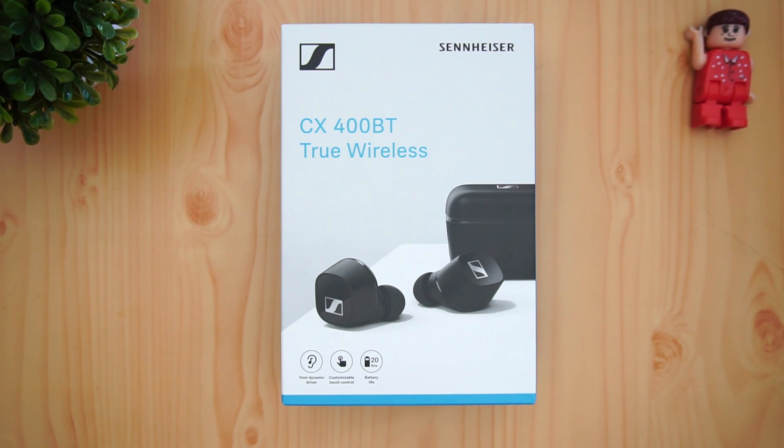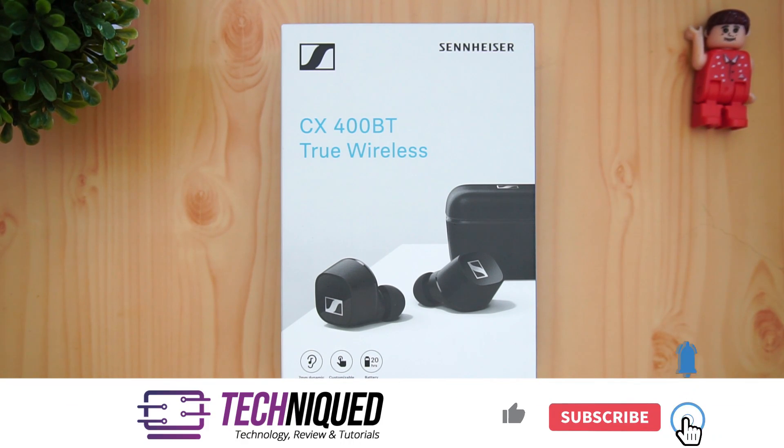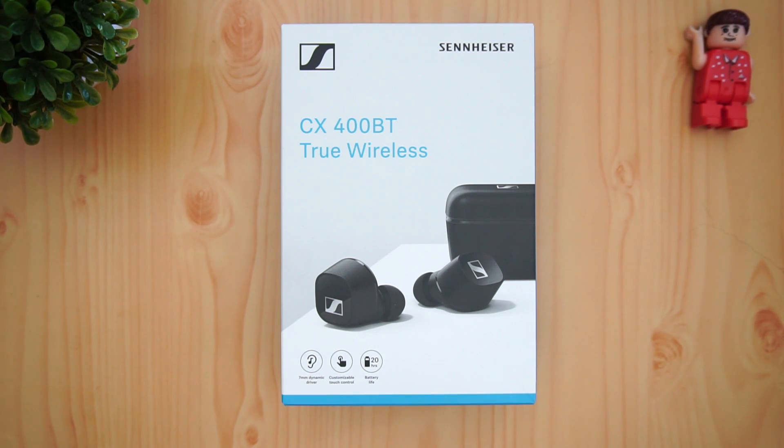If this is your first time on this channel, do hit that subscribe button and also hit the bell icon to get notified of all the videos we publish. Now let's first have a look at the box package and what comes inside the box. We have been using these earphones for more than a week now.